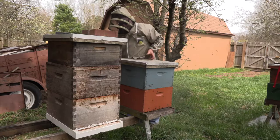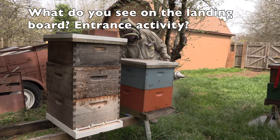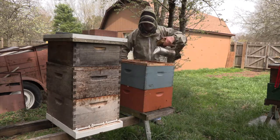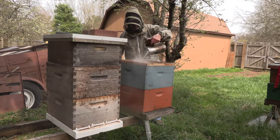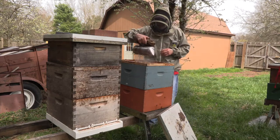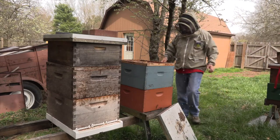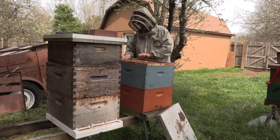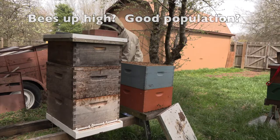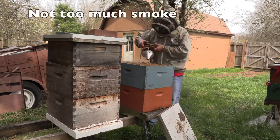This is the first inspection of the season. It's important to know what's on the landing board and what's outside — any clue of what to find inside. The colony is soundly stuck together.